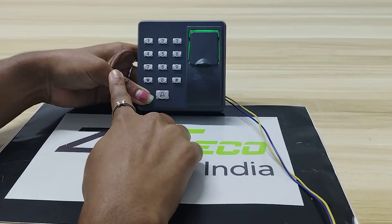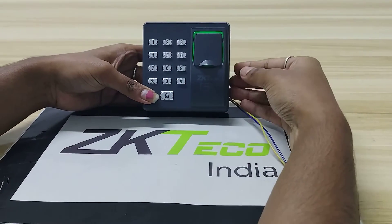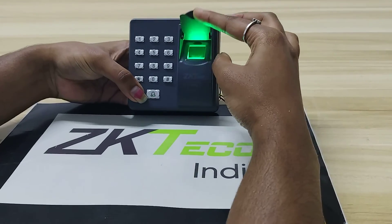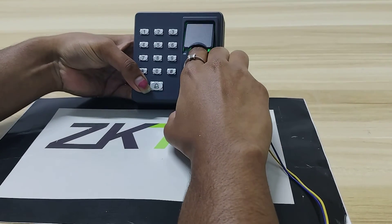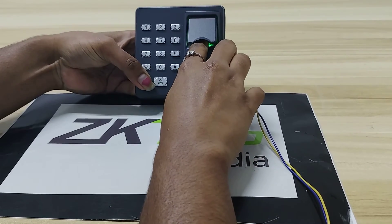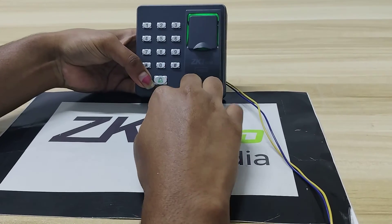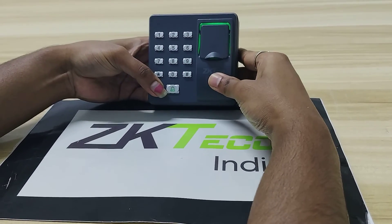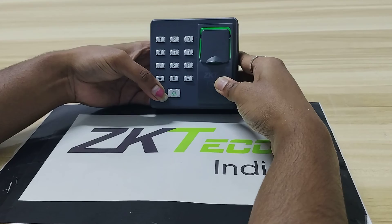Click on exit and wait for 20 seconds. After 20 seconds, I will give my fingerprint — it is showing a red color bell icon. That means there is no user in this device. This is how we can delete all the users in the X7 device. Thank you.